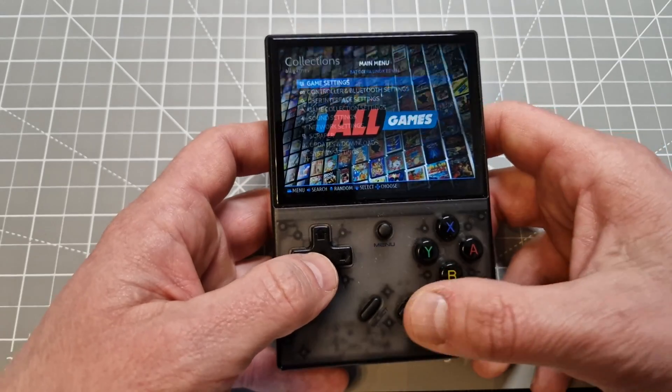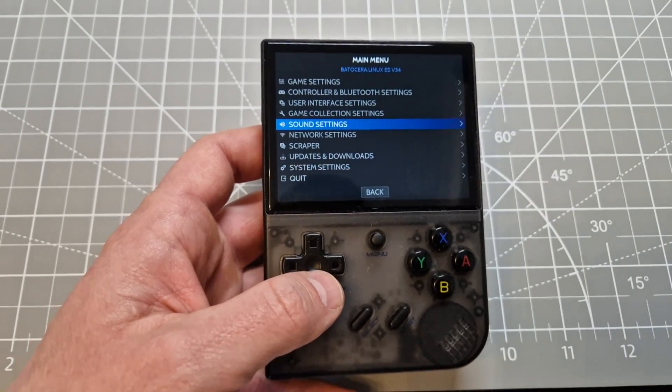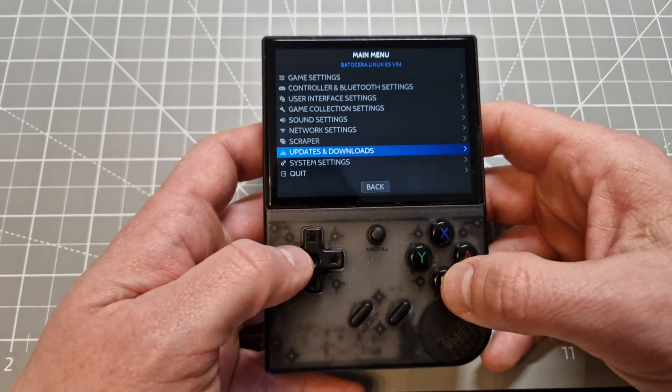Everything seems to work fine. Finally I've got a more open system than the original from Anbernic, and I really like it — I'm not going to lie.